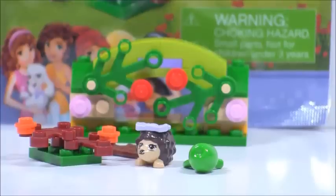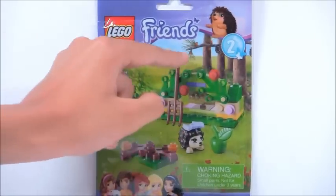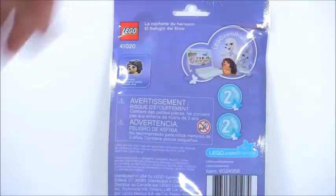Now let's take a look at the packaging. Here's the front with some cool stuff, and I especially like that little tree detail on the back. Here's the back of the box, and it does come with one little instruction booklet.